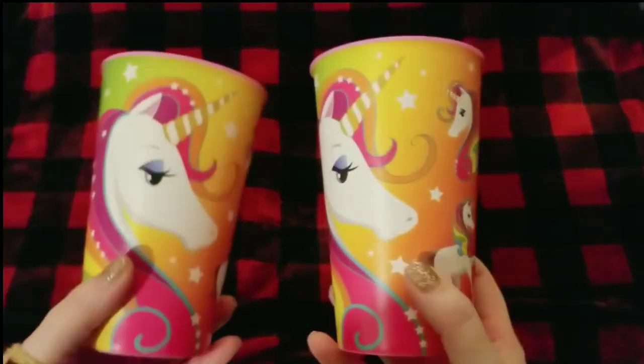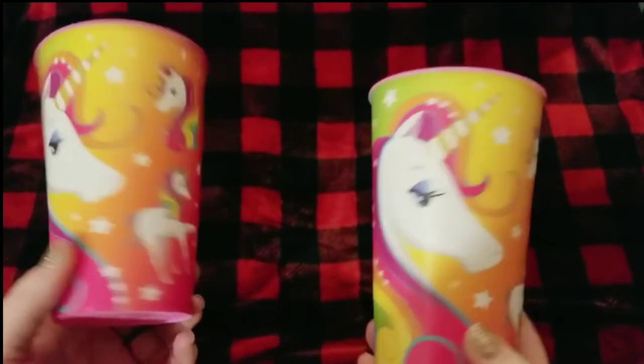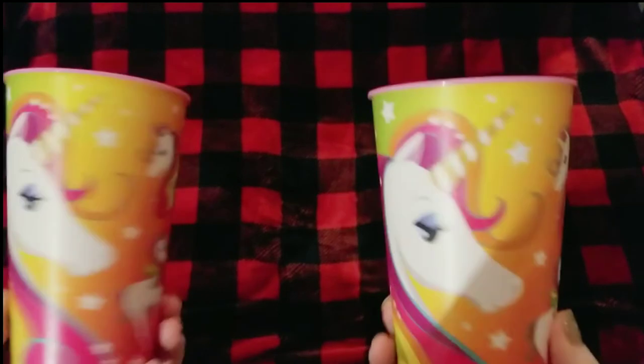Another theme we're planning for our shoeboxes is unicorn, probably ages five to nine. I'm definitely planning on doing two of those next year, so I was able to find two of these cute cups — I was excited to find those.